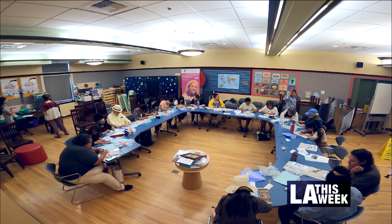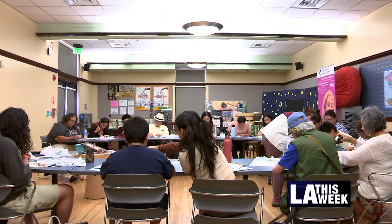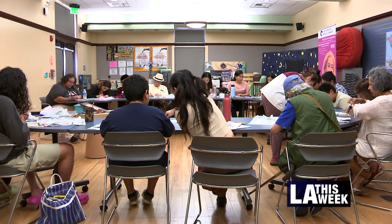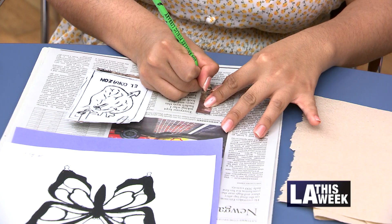We offer free programs for children, adults, and teens. We consider the library a secondary place of education. You can come here and take an art class, learn a new skill, and meet people.